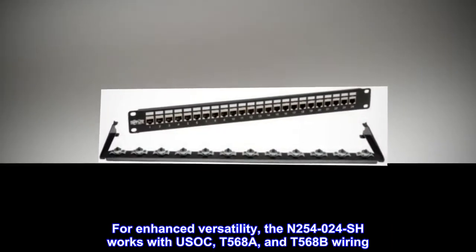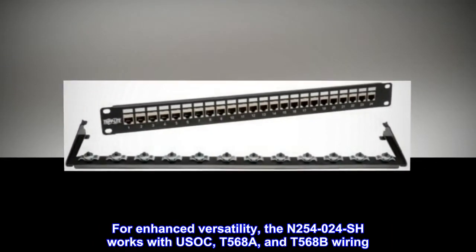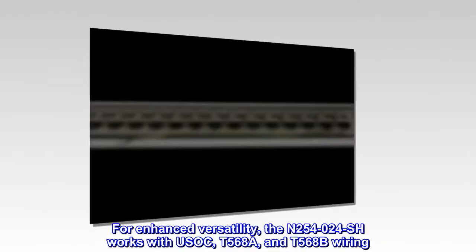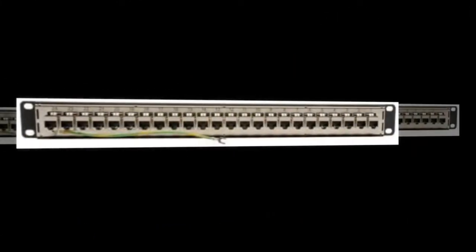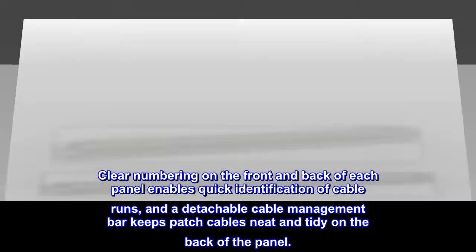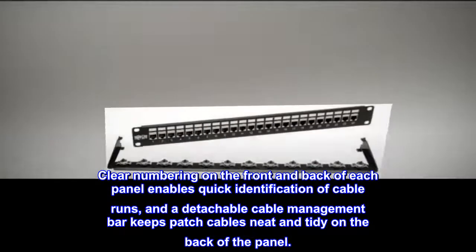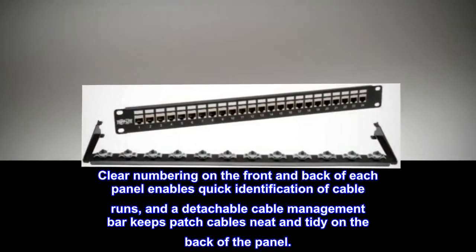For enhanced versatility, the N254024SH works with USOC, T568A, and T568B wiring. Clear numbering on the front and back of each panel enables quick identification of cable runs, and a detachable cable management bar keeps patch cables neat and tidy on the back of the panel.